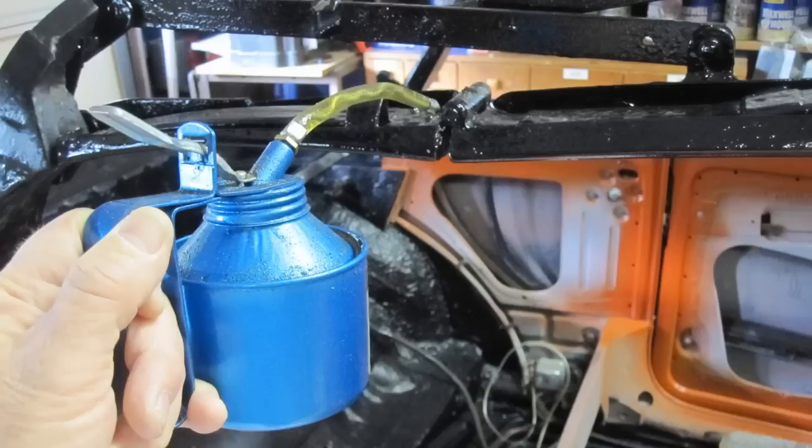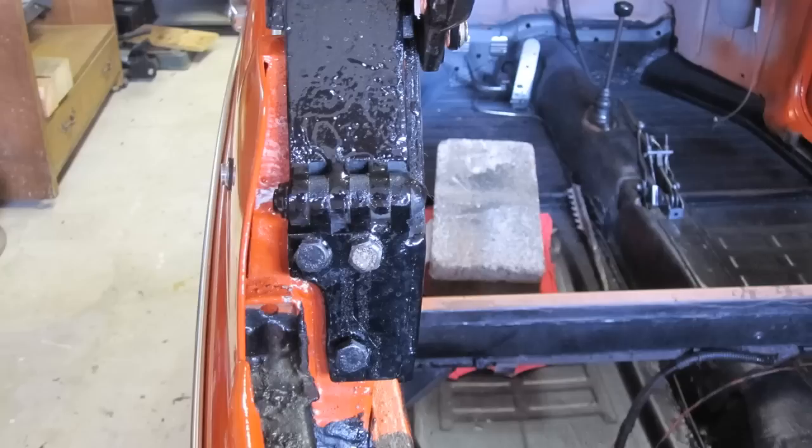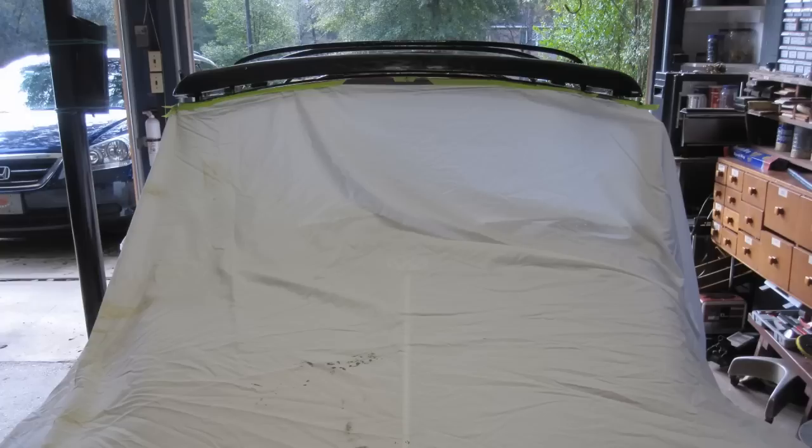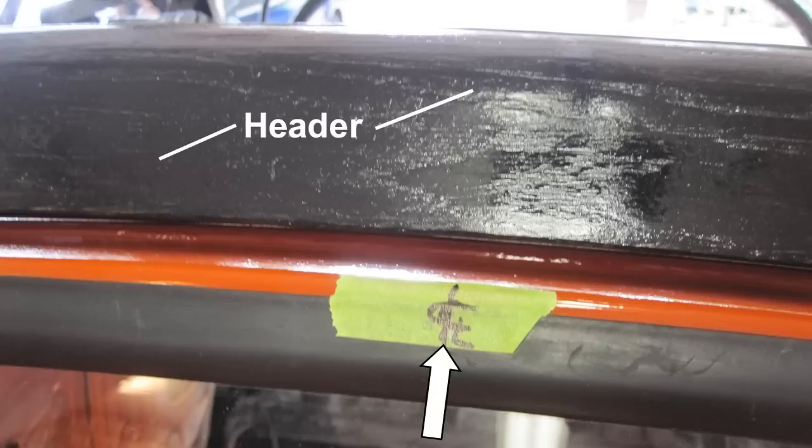Oil all moving parts of the top frame and lower all windows. Make sure the frame is centered on the body. Make sure the header is 6 to 8 millimeters in front of the windshield frame, because the top link is curved slightly after the top cover has been fitted and tension applied. Cover the car body so that the spray adhesive will not get on the newly painted surface. Mark the center line of the car on the front and rear of the body.